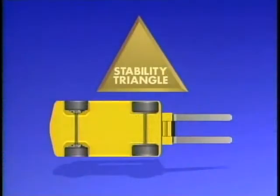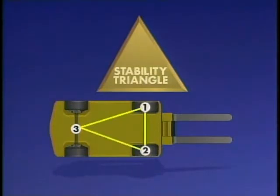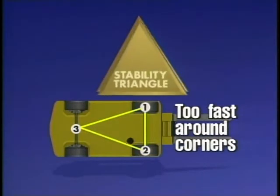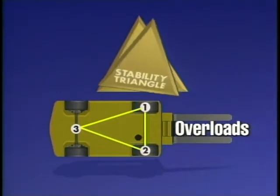The stability triangle is directly related to the three-point suspension system of the lift truck. Take a look at a diagram of the three-point suspension. As you can see, the three points form a triangle. When your lift truck is unloaded, the center of gravity is here. When loaded, the center of gravity shifts forward like this. Remember, if the center of gravity moves outside this triangle, your truck will tip to either side or forward. Contributing factors include, but are not limited to: traveling with the load raised, a load not centered on forks, traveling too fast around corners, making sharp turns, traveling across an incline, overloads, and sudden starts and stops.